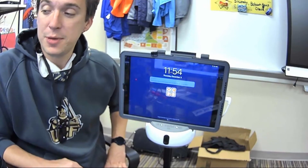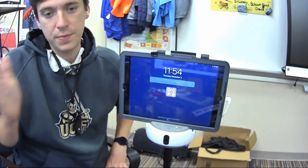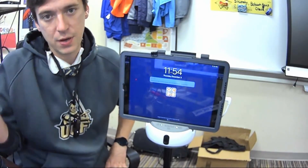Now at this point, depending on whether you're going to BBB or Microsoft Teams, it might be a little bit different. So if you're watching the BBB video, that will follow next. If you're watching the Teams video, that will follow next.